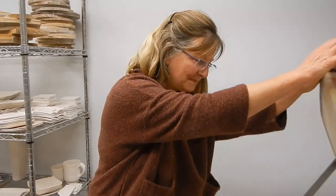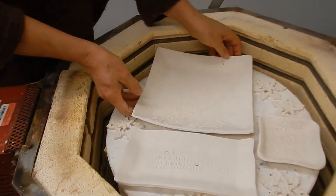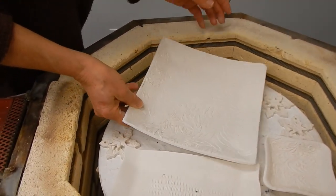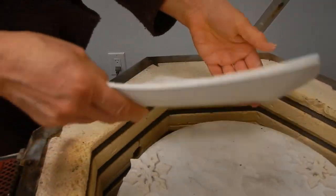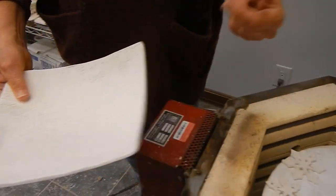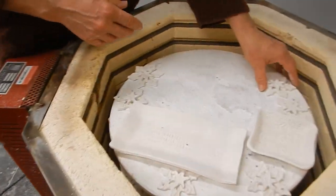Hi, this is a bisque firing. Mark seemed interested in filming this one. I love opening my kiln — it's bisque, the first firing. I have got this awesome flower sushi plate. I love the texture. The bisque firing is just an awesome initial set.